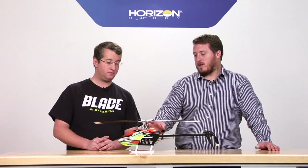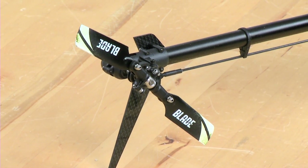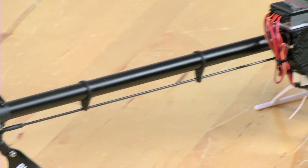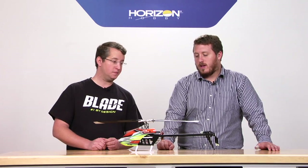So it's got the same servos as the 360. It's actually using the same size diameter boom on the tail. There are no tail boom supports, so the boom is actually a little oversized for this size model, allowing you to get away without having to have boom supports or anything like that.